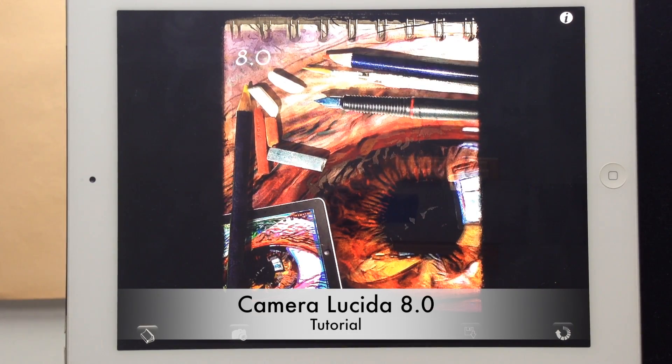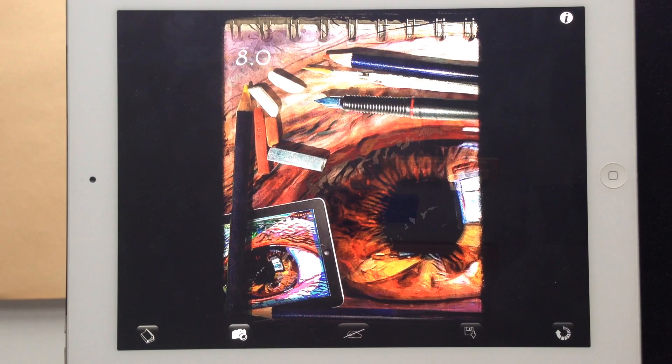Hi everybody, this is Pete and today you're watching the Camera Lucida 8.0 introductory tutorial. In this tutorial I'm going to show you how to set up your drawing surface and how to get started using the app to make your first drawing. I'll also walk through as many of the features as possible.